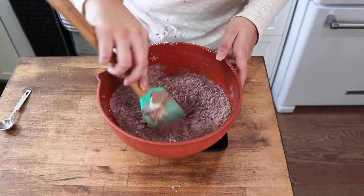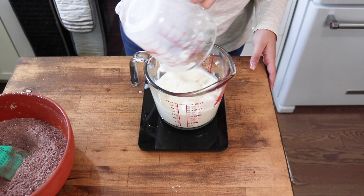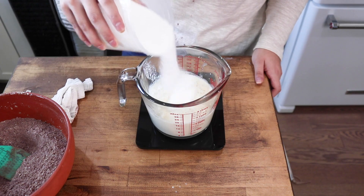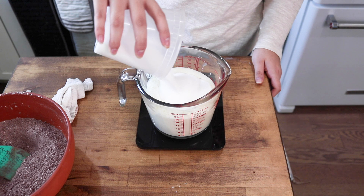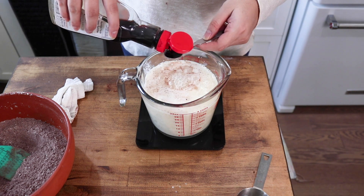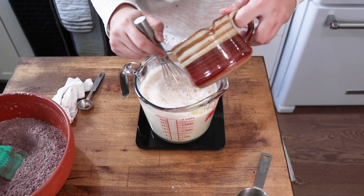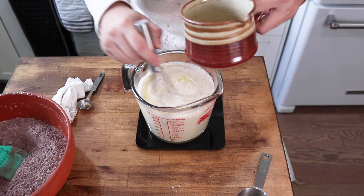Then to another bowl, combine some vegan buttermilk — vegan buttermilk is just soy milk mixed with apple cider vinegar. Then add in some white sugar, carbonated water (or you can do flax eggs here if you'd prefer), vanilla extract, and some melted vegan butter.